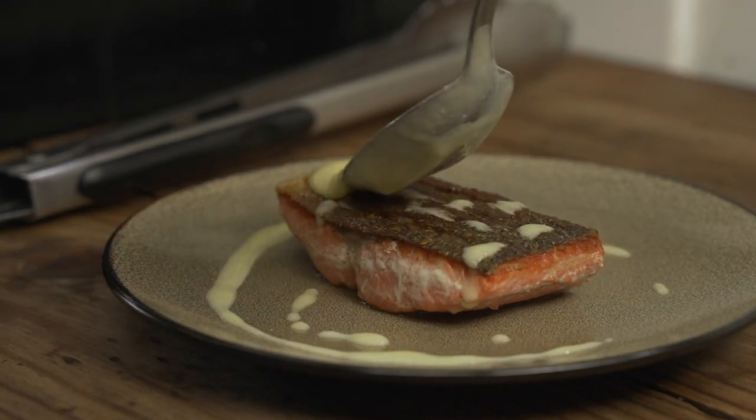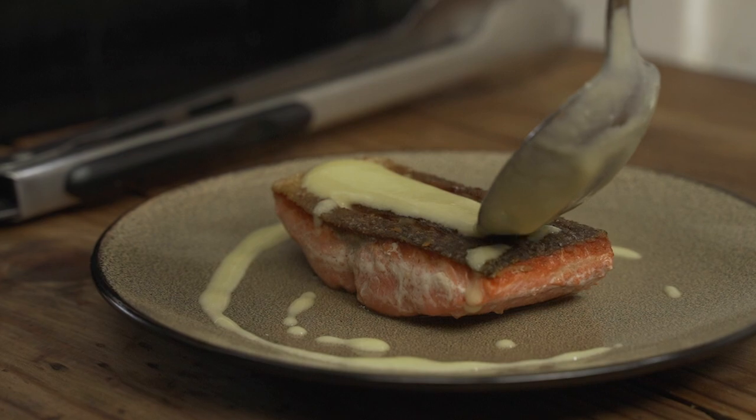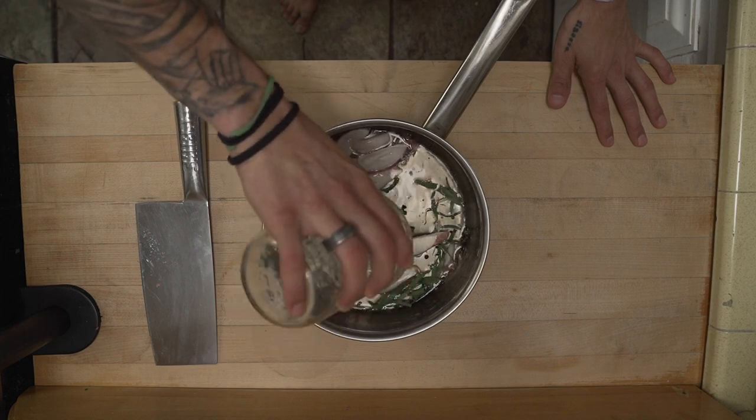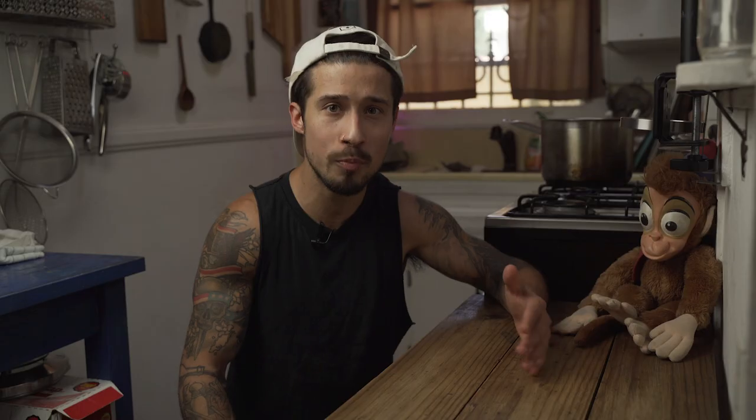A beurre blanc is a classic French butter sauce - a butter emulsion really - that's made by incorporating butter, shocker, into a flavorful reduction. Today we're going to be making our reduction liquid, our flavor base, separately.